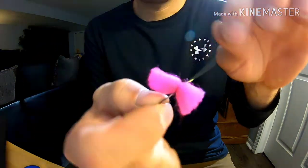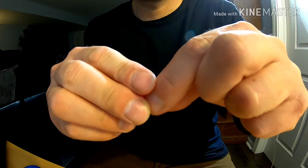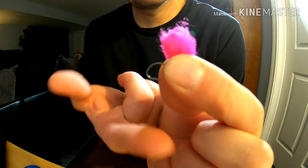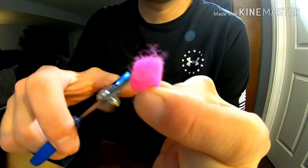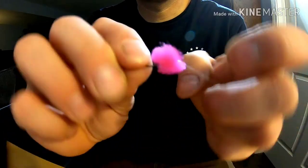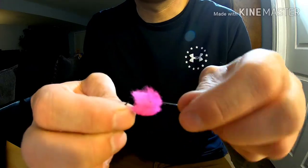Now it looks like you have two wings on both sides of the hook. With the point forward, take these two fingers and pinch it so you can see the hook point pointing down — I have about a quarter inch pinched in my fingers. Take my scissors and trim right around my fingers in a circular motion, flip the hook over, and just fluff it up a little bit.